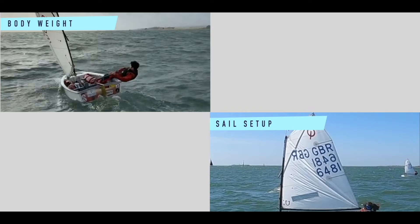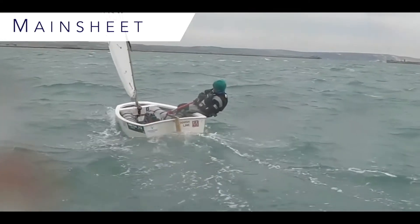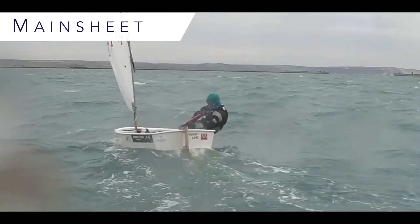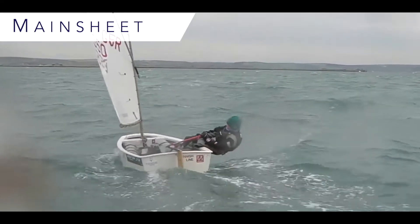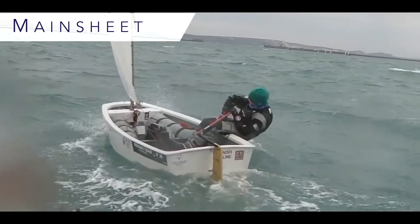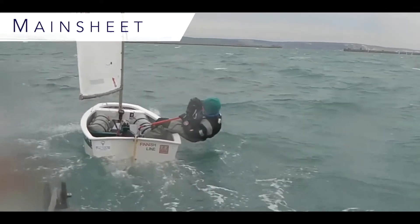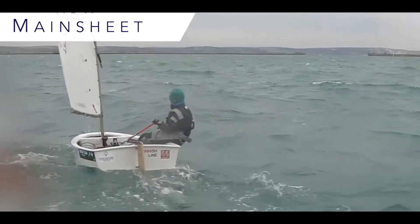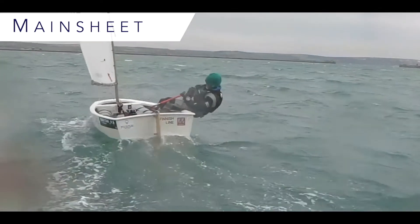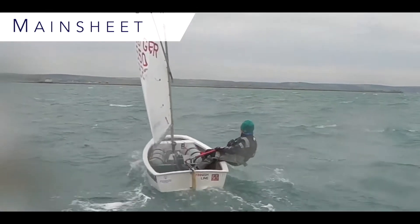Sail setup, body weight, main sheet, and steering. The main sheet is the biggest tool when it comes to controlling power, and therefore effective main sheet movement is very important. What we're looking for is a nice high elbow and frequent positive movements, controlling the power and keeping the boat flat. The more we play our main sheet, the faster we are.